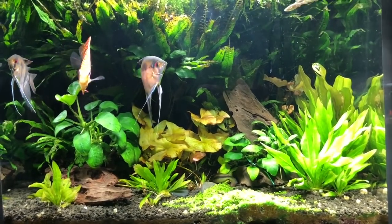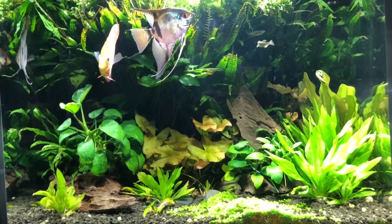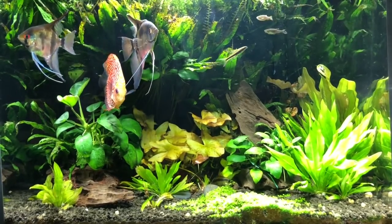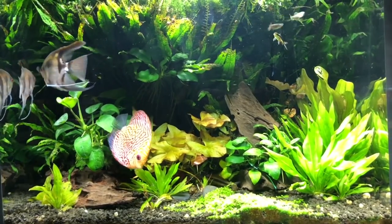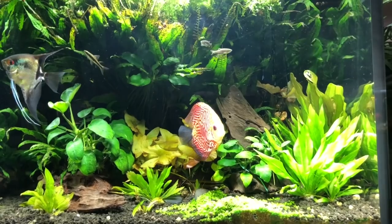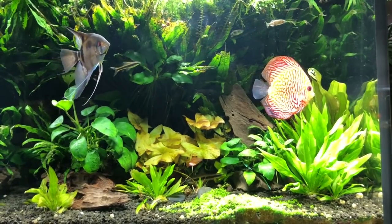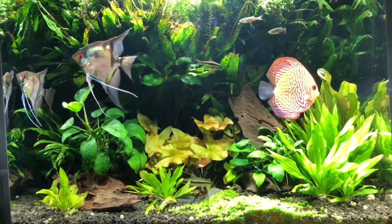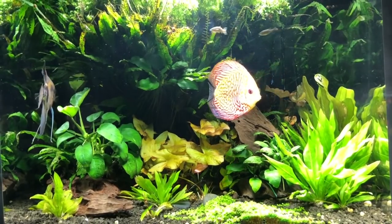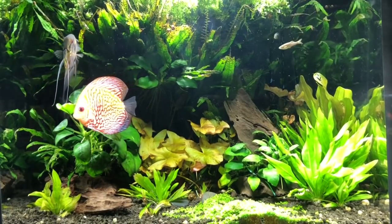I do have bad news — I lost two discus because of electrical problems. When it was 19 below zero here I was at work, the electricity went out, and the tank temperature dropped. Two of the discus really suffered bad — they were all laying on their sides. This guy made it but the other two couldn't take the cold and could not rebound from it. The angels did rebound from the cold snap. I treated them with malachite blue to make sure nothing else was going on.